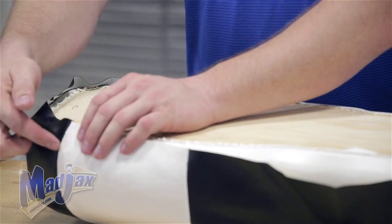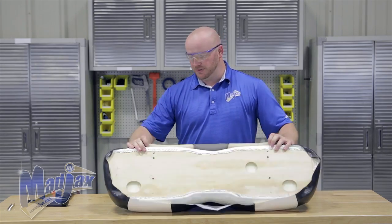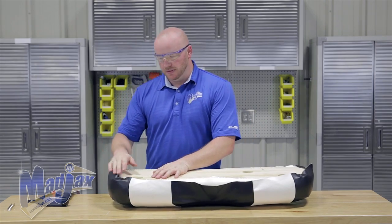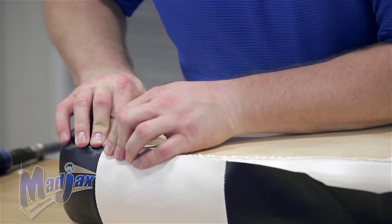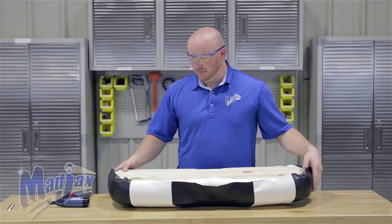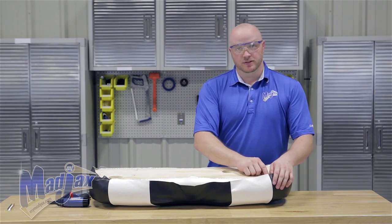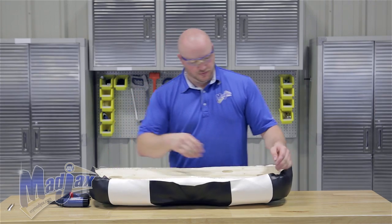Now we can move on to our seams on the corners — your outside seams. You want to do the same thing we did on the corners. Again check your stitching, press down, pull it, and put one staple across the seam. When you do the other seam make sure that the second seam is lining up with the first.